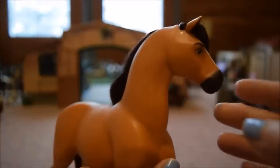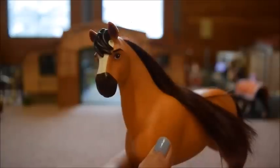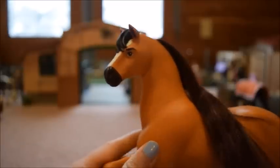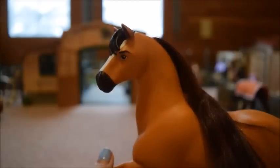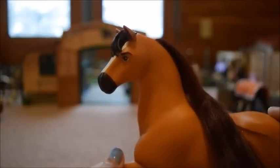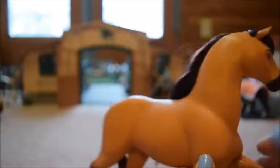He has his little forelock and then his blaze. I hear a lot of people talking about the blaze on Spirit, because the Spirit we know from Spirit: Stallion of the Cimarron does not have a blaze. I read an article on Spirit Riding Free, and they explained that this Spirit is not the same one — this new Spirit is the son of the original Spirit. That's why he has a blaze, and I'm guessing he gets that from his mother, Rain.